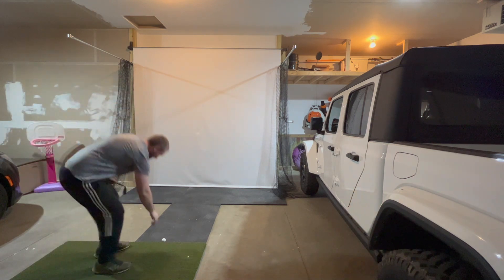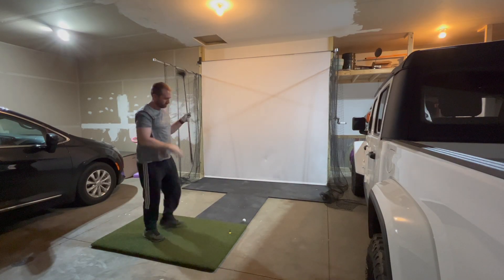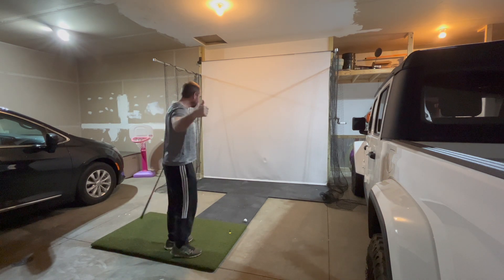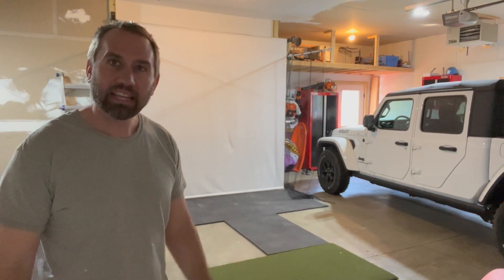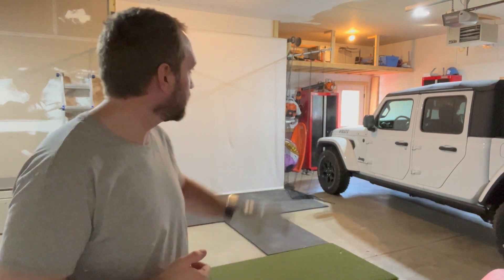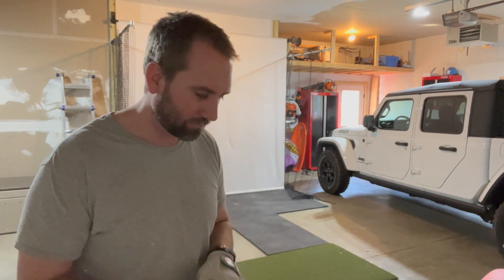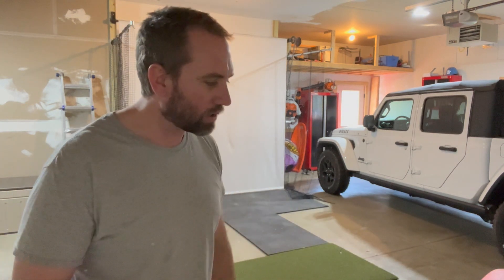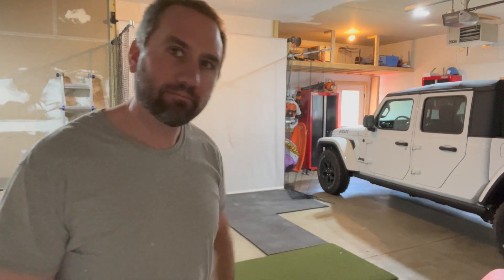It's working perfectly — let's see what a driver does. I'd say it passes. So I've got my basic setup here and I've been using it quite a bit — I'm really enjoying it and the kids are too, it's a big hit. Next time we're going to do the projector, swap out the side nets for curtains, put turf down on the stall mats, and I'll show you the launch monitor I'm going with and do a demo. Exciting things coming — thanks for watching!